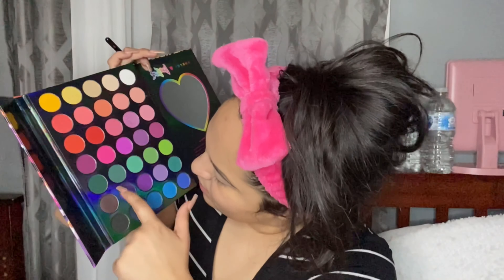I just finished doing my eyebrows — they look a little thick but I really don't care. I'm gonna use the Lisa Frank collab with Morphe and use this dark green shade. I'm looking at a YouTuber for inspiration — I'm gonna tag her video as well.